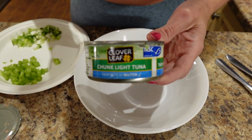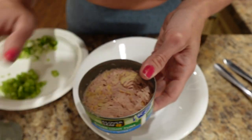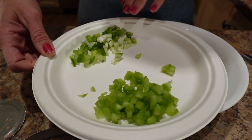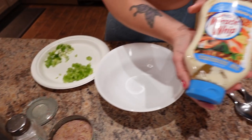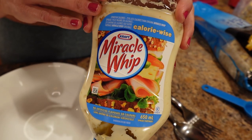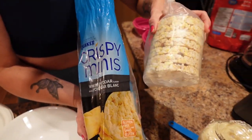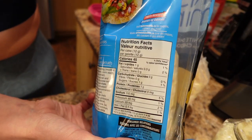Here's what you're going to need: one can of chunk light tuna in water — I'm using the Skipjack Clover Leaf, drained. Two tablespoons of chopped celery, two tablespoons of chopped green onion, salt and pepper to taste, two tablespoons of light Miracle Whip or mayo — I'm using the calorie-wise Miracle Whip. And white cheddar rice cakes, or any flavor you like. White cheddar is our favorite. You're looking for 45 calories a rice cake.